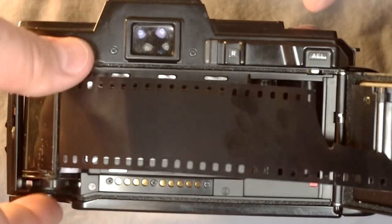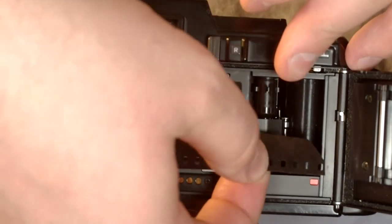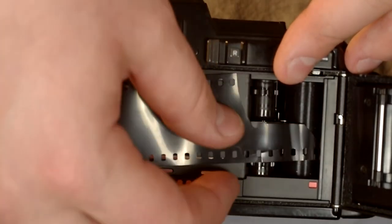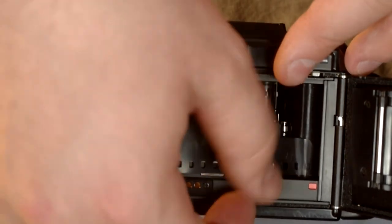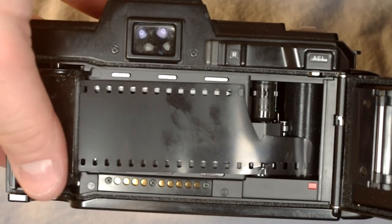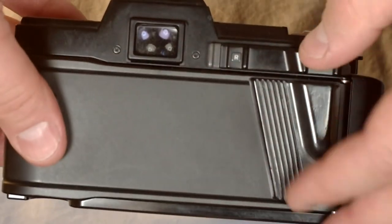Now we pull out the leader until it reaches this red index right here. We want to make sure that the sprockets are lined up with the sprocket holes and that all of this is in place. Now we are set to close the back.